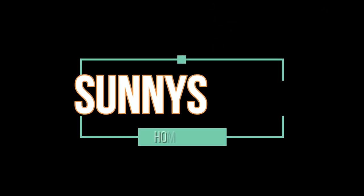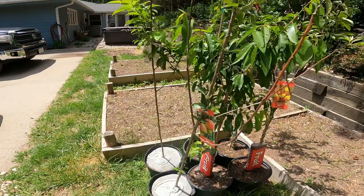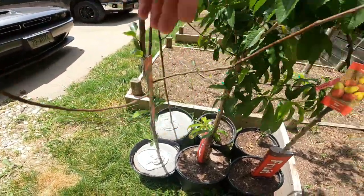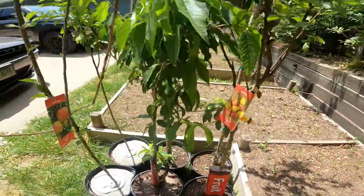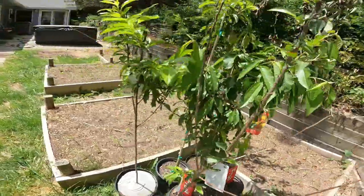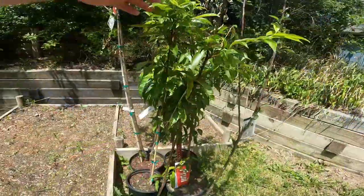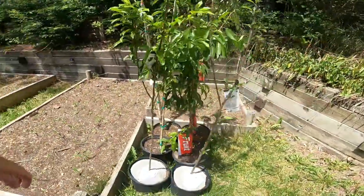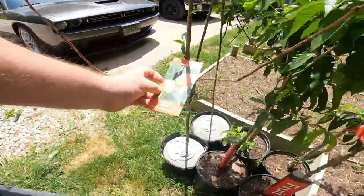We wound up buying a variety, and everybody's asking if we got pollinators and all that. Yes, we did. The only thing we weren't able to get a pollinator for was one of the sweet cherries, so we're gonna have to wait until we find one — they were kind of hard to find.